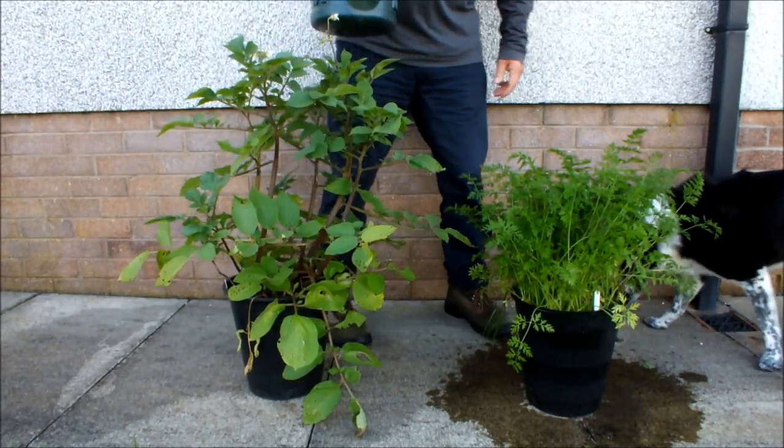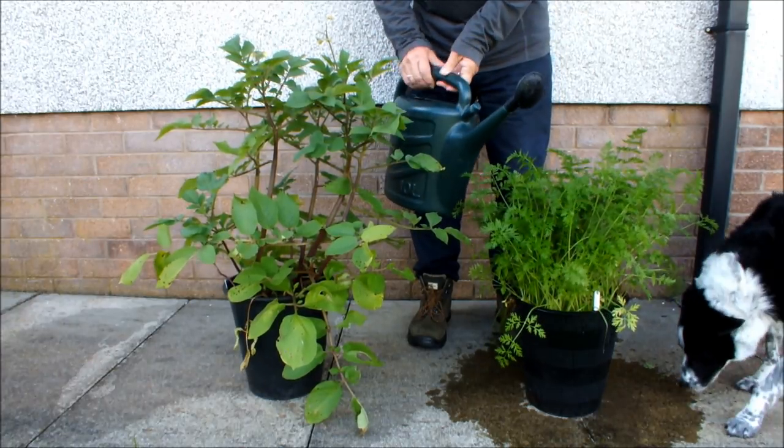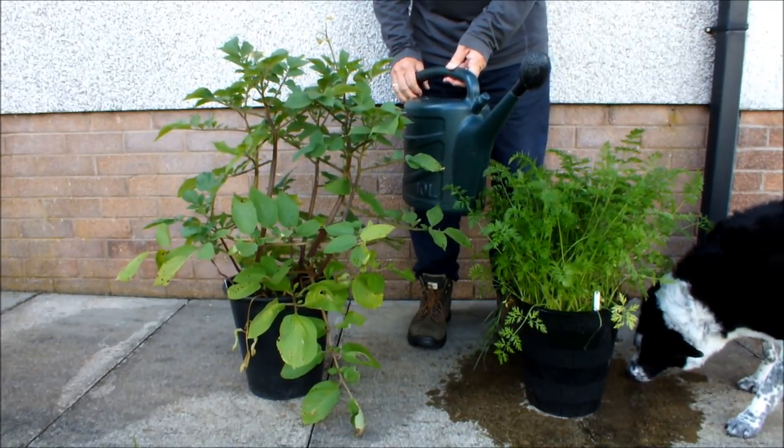Okay, so that's the carrots watered. We've got another pint of water in this watering can — we'll do the potatoes.